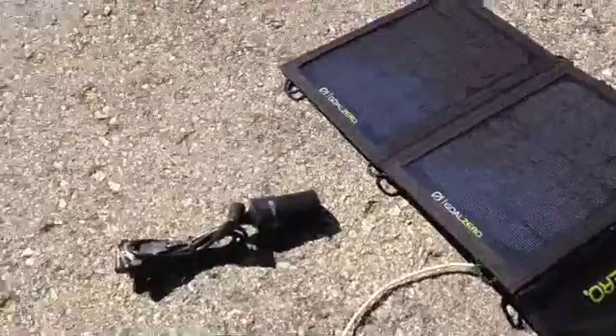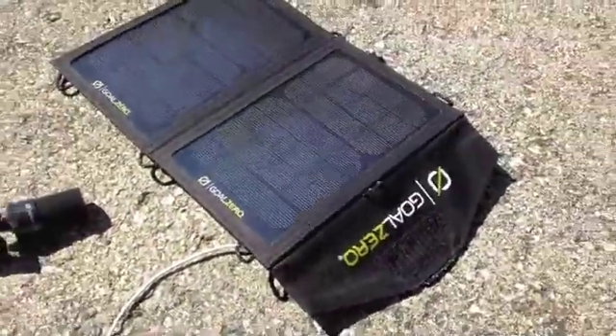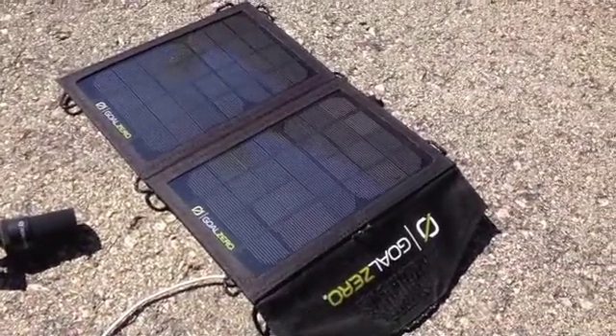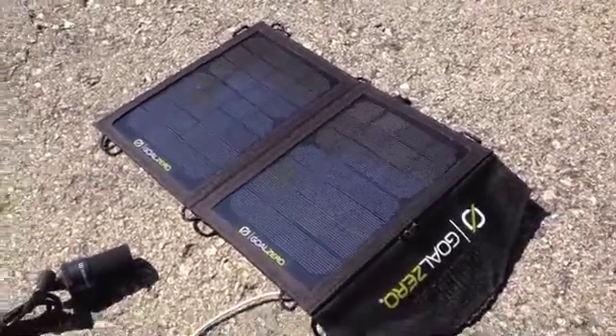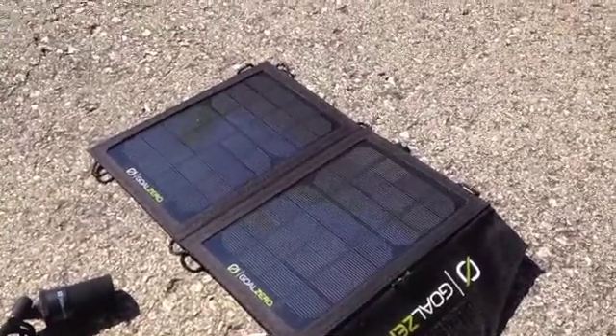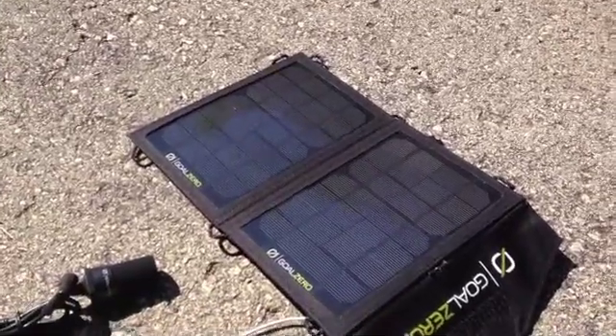Right now I'm just charging up my iPod, which as you can see is charging. I just basically have it plugged in, so I'm going to let that charge for a little bit and then grab other things. Also with this, it charges batteries — this is one of the main purposes why I bought it. You can charge double-A's and triple-A's, which works well with your flashlights, depending on what kind of battery style you have.